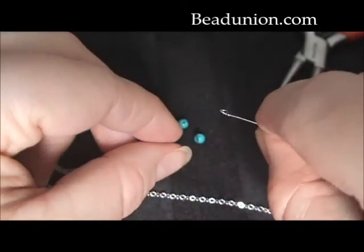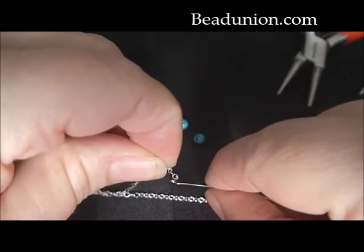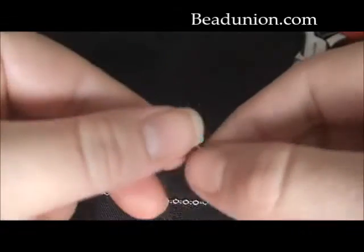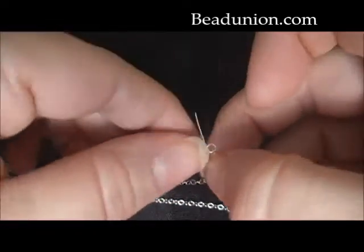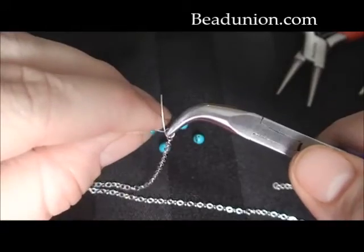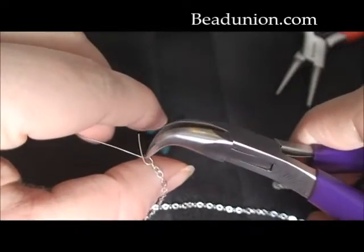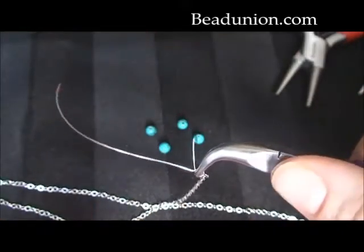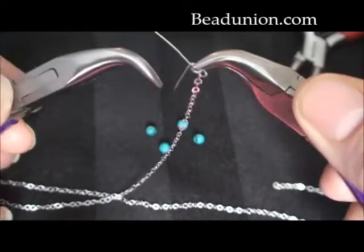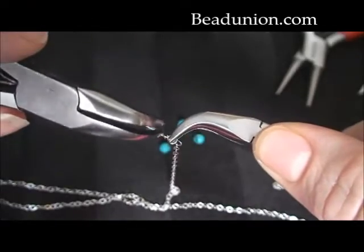And you're going to hook on the chain that you're using. You want to make sure the end link of the chain that you're putting on is a good chain link. Sometimes when you cut the chain link, the end link might get a little cut in it as well, so it might lose that strength, so you're going to want to make sure that that is a good link. Now I'm going to grip the loop, and I'm wanting to avoid getting that chain in my grip, because we do not want to bend it or kink it at all. So this is my stationary hand holding the loop, and with my other set of bent chain nose pliers, I'm going to start wrapping this tail around the wire itself.